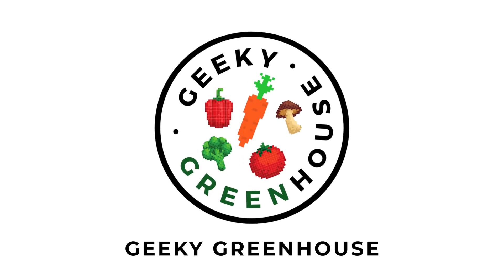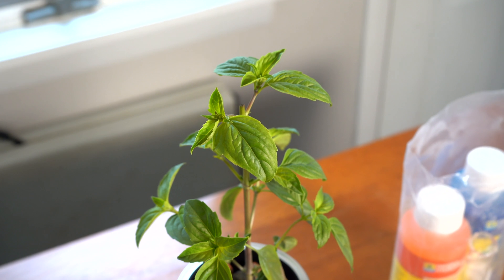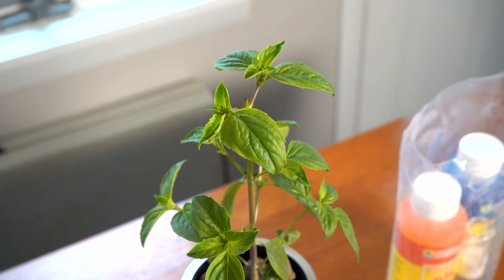Hey there, welcome back to Geeky Greenhouse. In today's video, I'll be showing you how to grow herbs in hydroponic ball jars. Getting into hydroponics is a really fun way to get through the winter, and why not grow some herbs that you can use in your kitchen to spice up your winter meals?